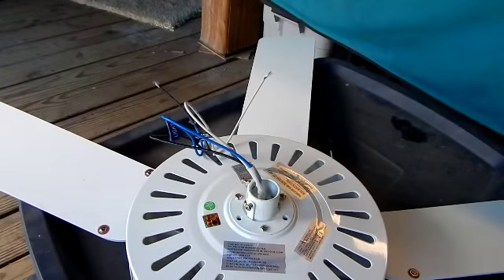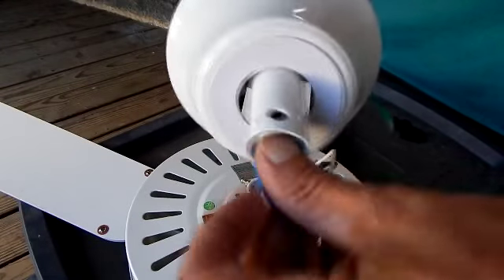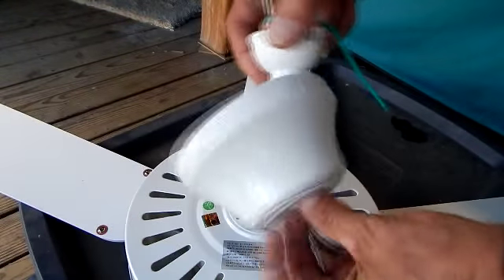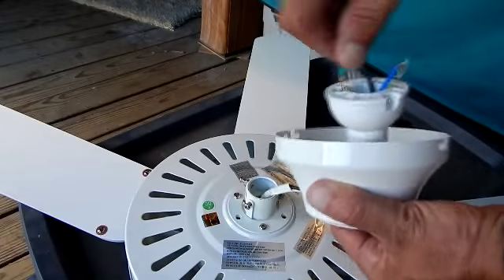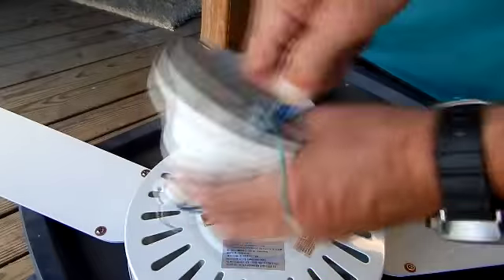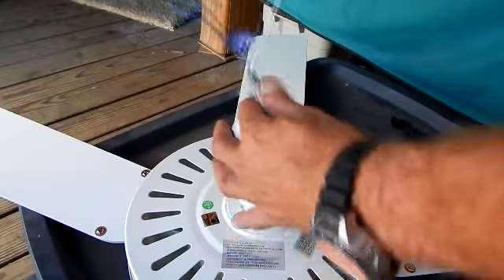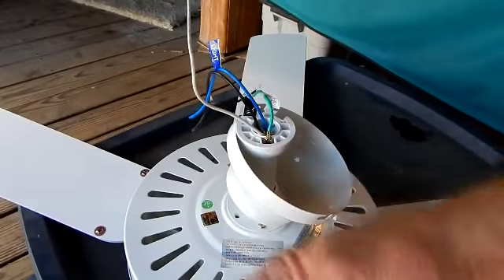Put the canopy on now, because once you feed the wires through the drop-down ball you're not going to be able to get that canopy on. So make sure the canopy is on, feed your wires through, make sure they're not twisted or kinked — just nicely fed on through.